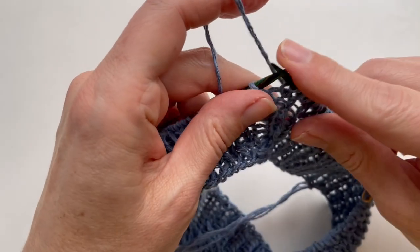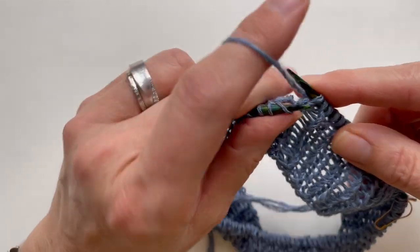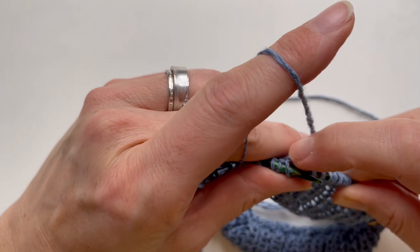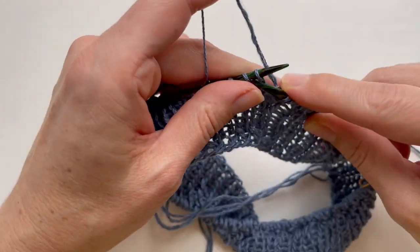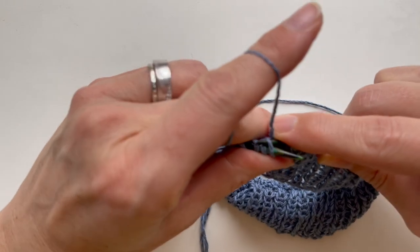If you're holding the yarn continental style, it's the same thing: knit, knit, fold that stitch back, come through the back of it, and knit through the back of the yarn over.